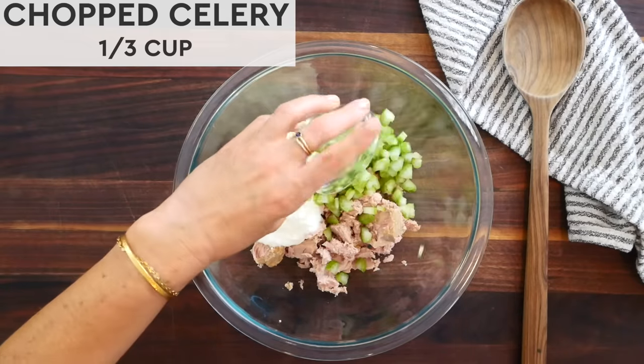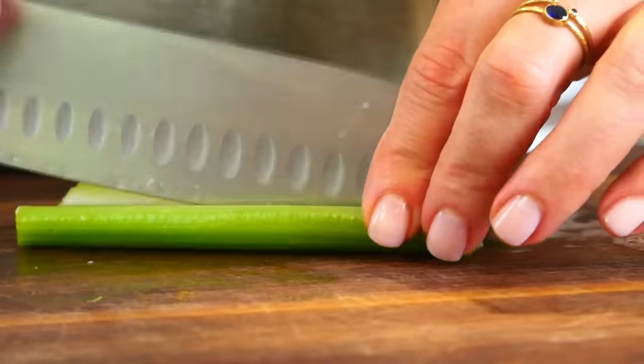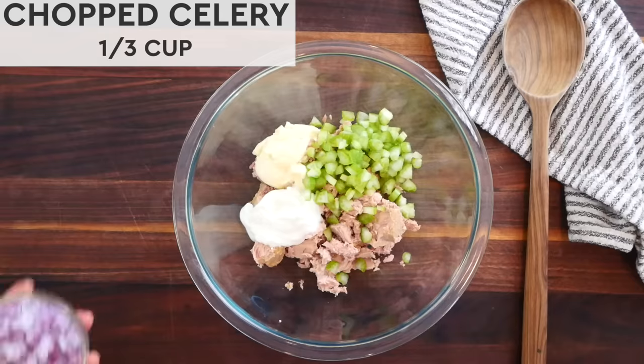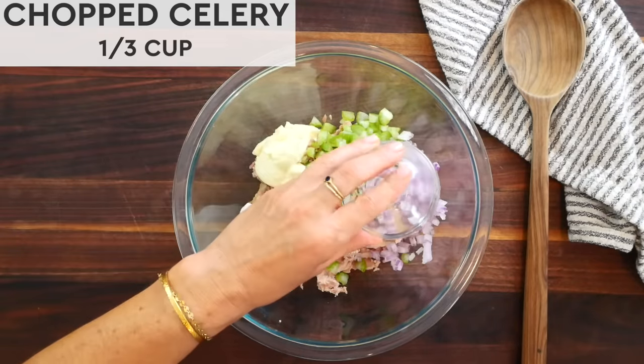Next up, I'm adding a third cup of diced celery, which is equivalent to one large stalk of celery, and then three tablespoons of finely diced red onion.